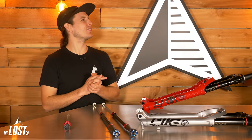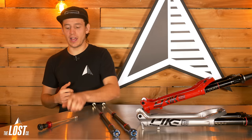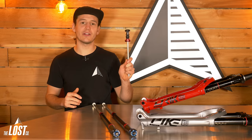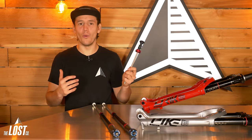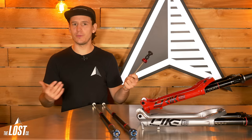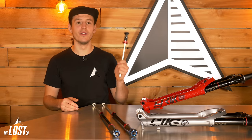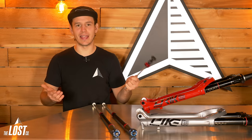Can you actually feel the difference? Yes — this is one of those upgrades you can actually feel the improvements from. We have customers come into the shop all the time for a lower service, and we typically always upgrade their air spring to the new Debonair. After riding it for about a week, they always come back with another bike from the family — their wife's bike, then their son's bike, then their daughter's bike. It really does happen.